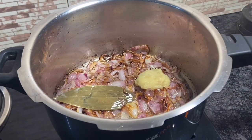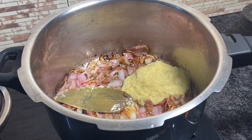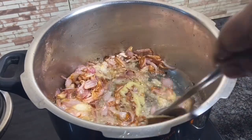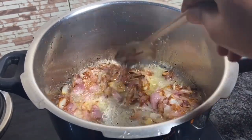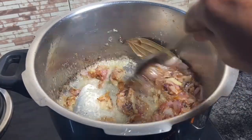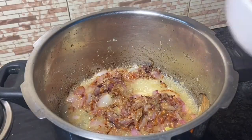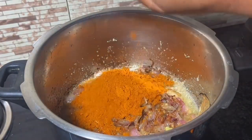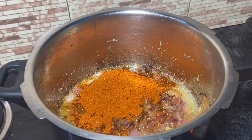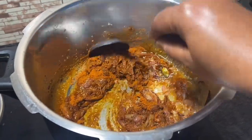Now I am going to put 3 teaspoons of paste and add that into the pan. Let it cook for about 10 seconds. Now make the masala.